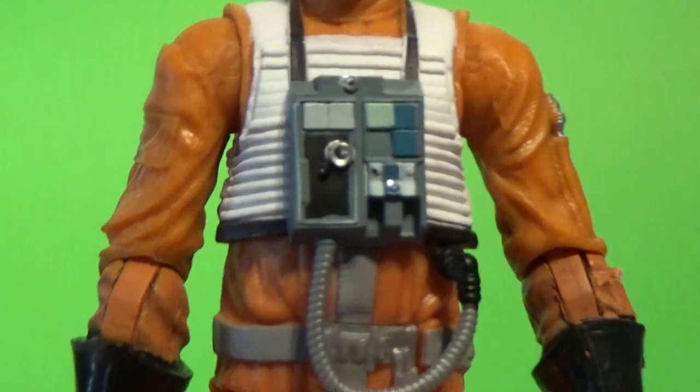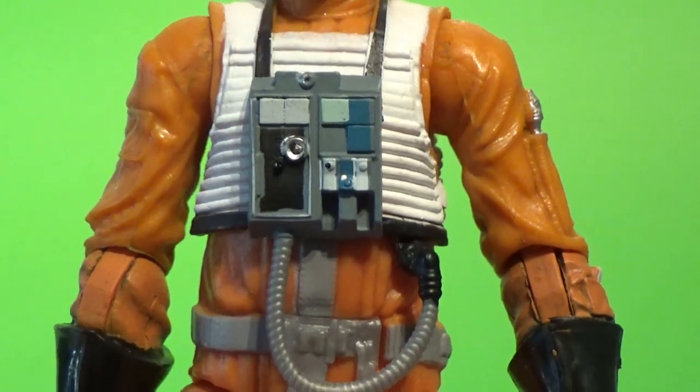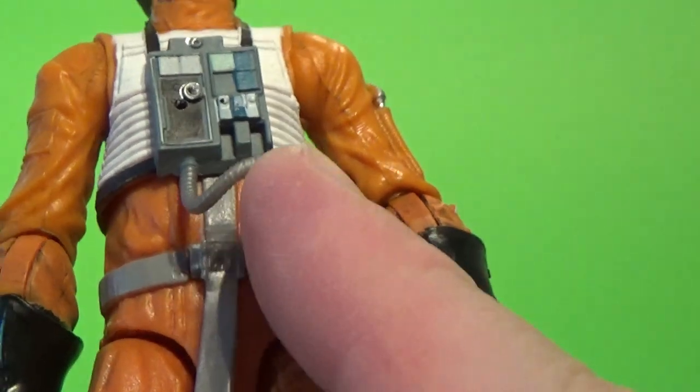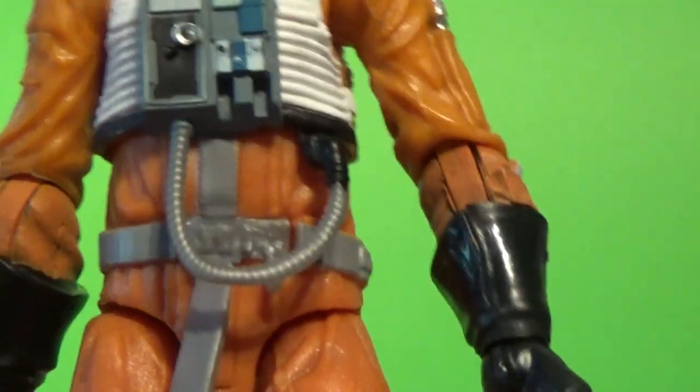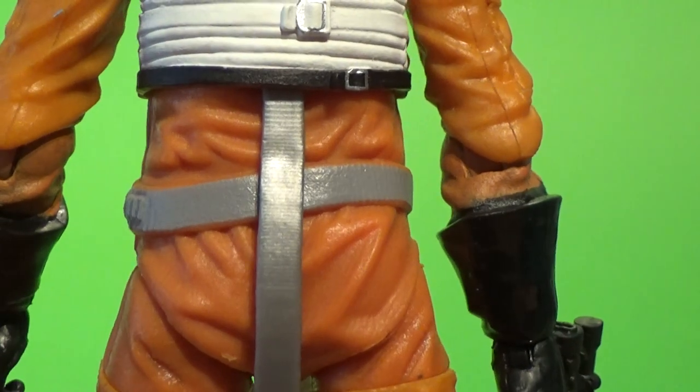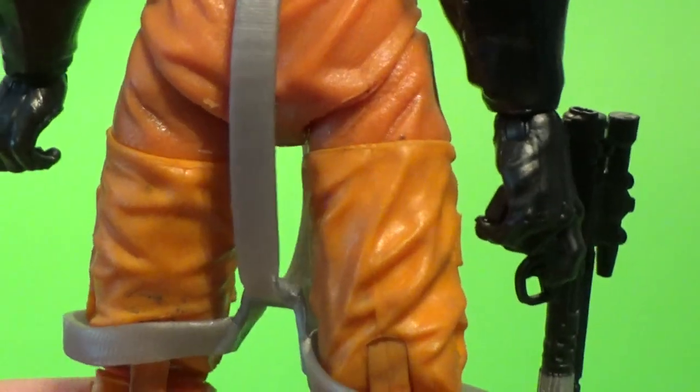We'll check out the rest of the outfit. Again, no different to the Luke. It's unfortunate because the subtle difference is like the peg hook for the lightsaber is still there — Wedge never needed that. Overall, it didn't really need to be any different.